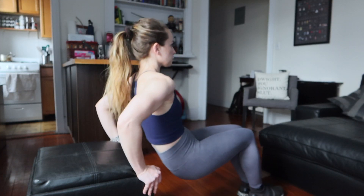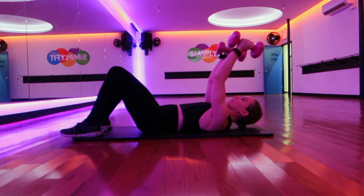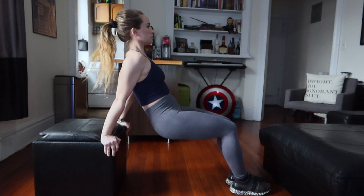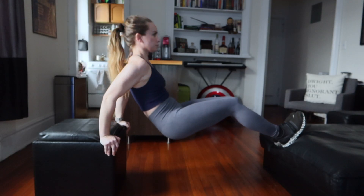Tricep dips will work your triceps. They're not my favorite tricep exercise, but they do add that aspect of stability. Make sure when performing these, your booty is only moving because your elbows are bending. As far as advancement goes, legs bent will be level one, legs straight will be level two, and elevated legs will be level three.